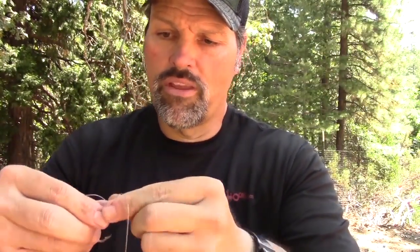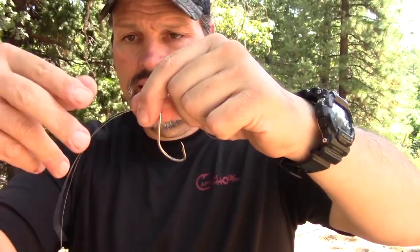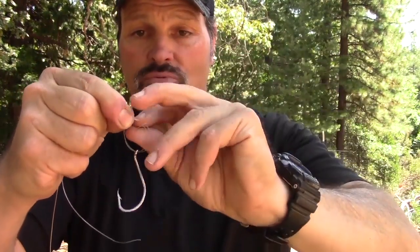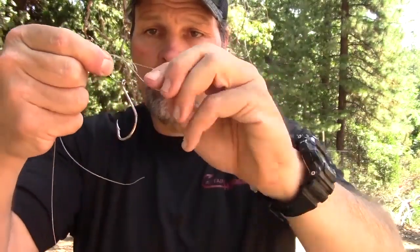I'm going to pull some line out and then go back through there. Got it through there. So what I've got here is my line doubled up through the eye of that hook. Here's the loop double end, got it on there like that. From here out, that is the hardest part of the whole knot. Just take your line and tie an overhand knot — the beginning of the old granny knot — just shove it right through there like that. Now see this loop? You're going to take whatever it is you are tying on and drop it through that loop.